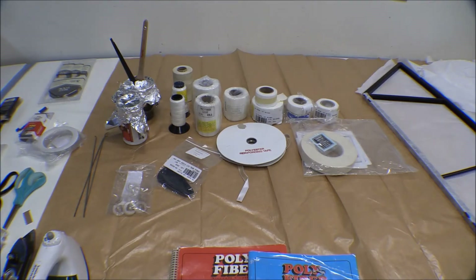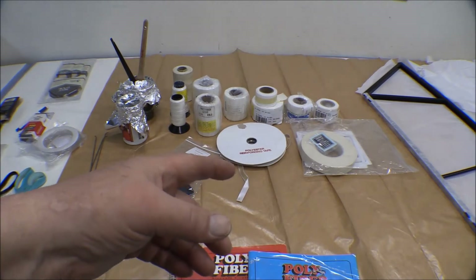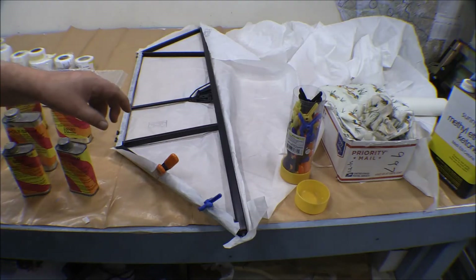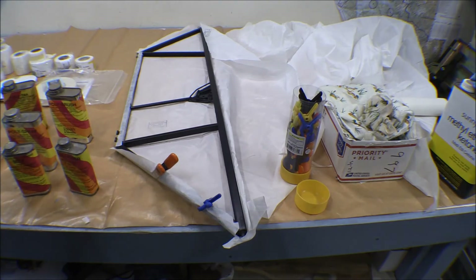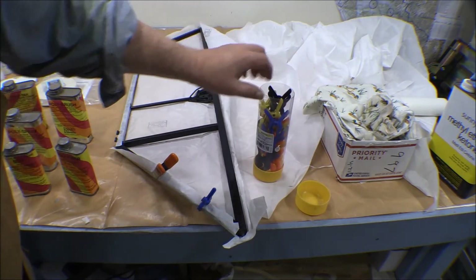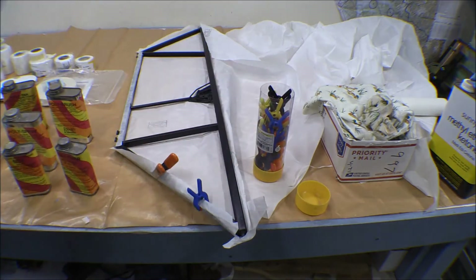The only things I need to rib stitch on this project are the horizontal stabilizers, elevators, rudder, and vertical fin — so I don't have to rib stitch wings or anything. One of the other things you need are these little spring clamps. They're good for holding the fabric in place until you get it glued down. I just bought these little packages of spring clamps from Harbor Freight — they've got a couple different sizes. I didn't think the little ones were going to be big enough, but they worked just fine.